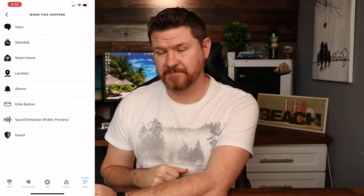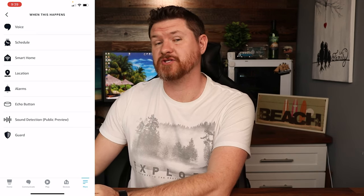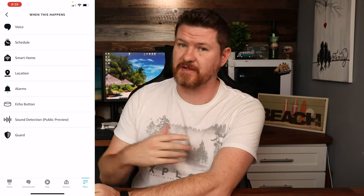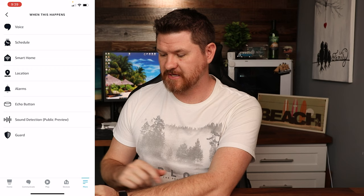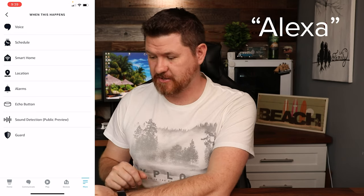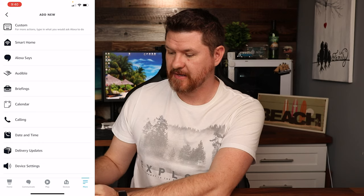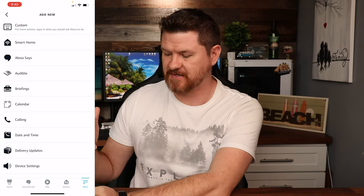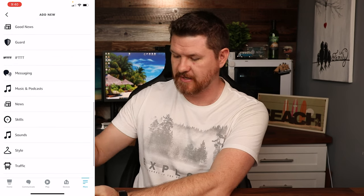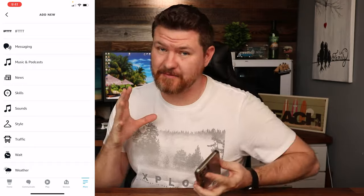We've also got Location — you can set up locations like your house or a work location, and when you leave work it can turn on your thermostat or different lights. There are also Alarms, an Echo Button you can push to trigger things, Sound Detection, and Guard. Then you pick the action — there are many choices: briefings, calendars, calling, date and time, delivery updates, drop-in notifications, Fire TV, IFTTT messaging, and so much more. Depending on the devices you have, that may limit the routines you can set up.